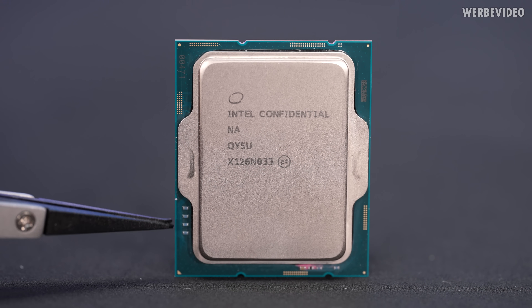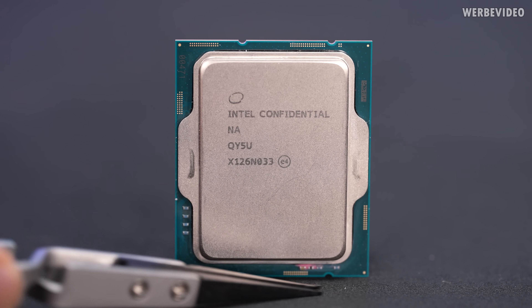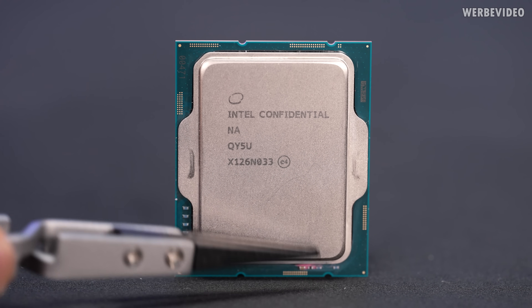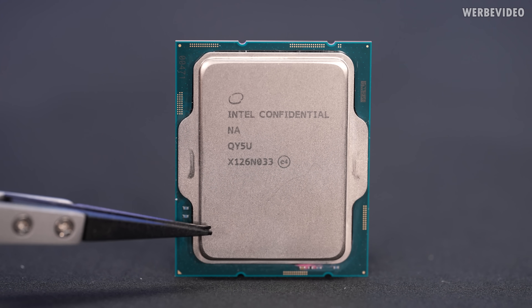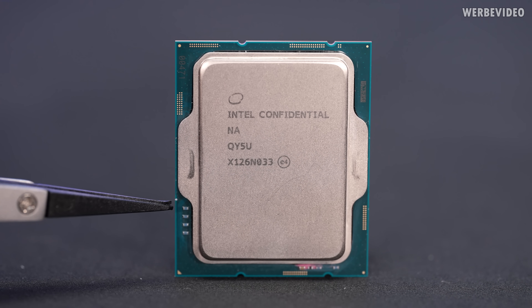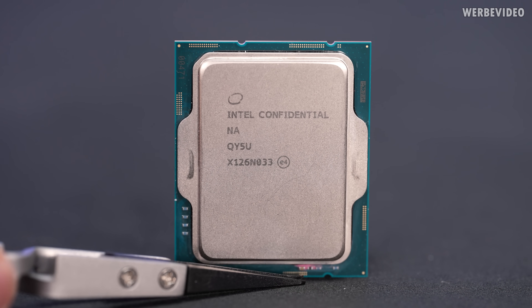On the bottom left we have four SMD caps or resistors — not sure which. On the bottom right we also have three more SMD components, which will limit our delidding action simply because we cannot push it downwards, we always have to push it upwards. Pushing it down could be possible judging by the SMDs on the left side, but on the bottom right there's simply not enough space.